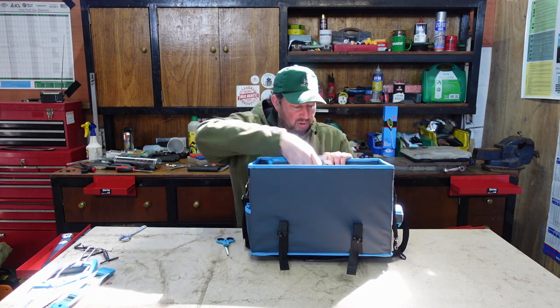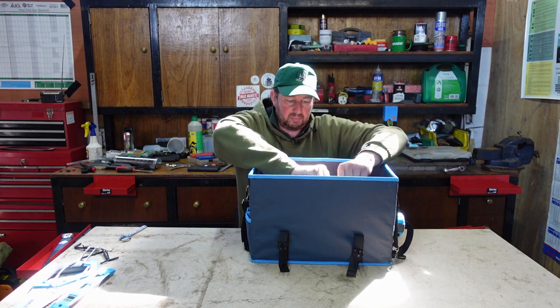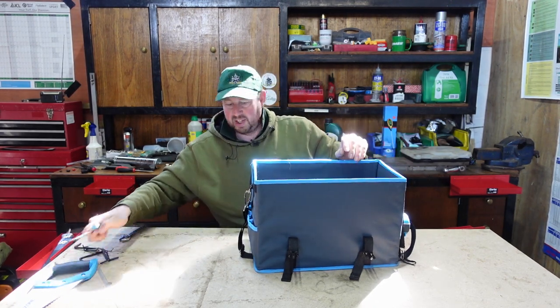Cutters and screwdrivers go in there. The scissors can go in a little pouch on the side. The spirit level can fit in at the side too - there's a nice little hook for that.